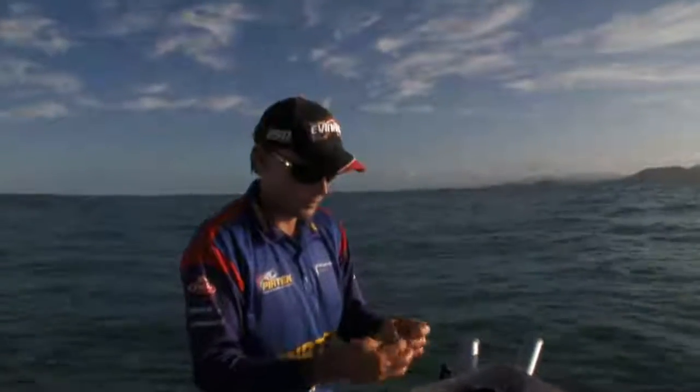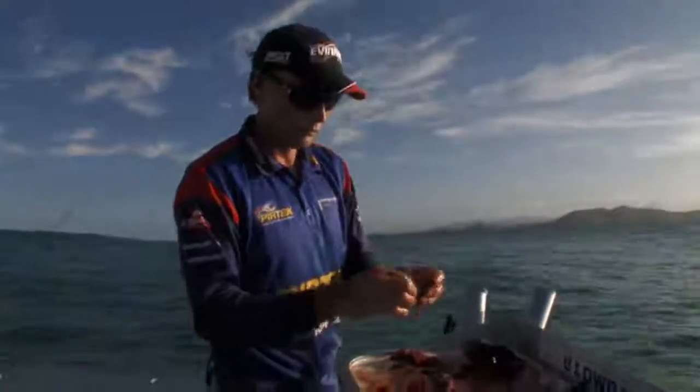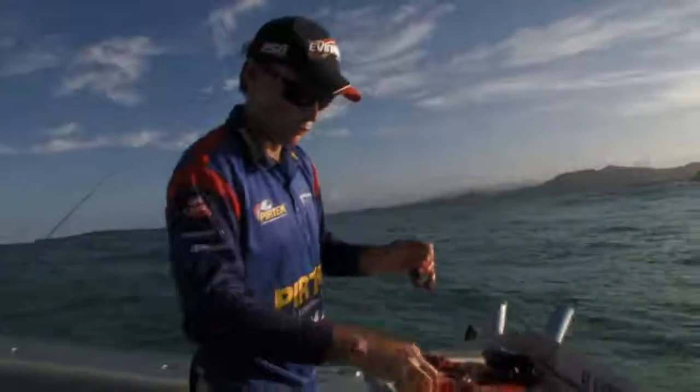It's important — once you catch a few fish, don't lose focus on the job. You've got to keep those cubes just slowly trickling away. So every time you look at the board there, pick another one up, throw it in, and that'll keep the fish hanging around.